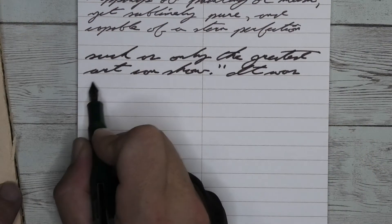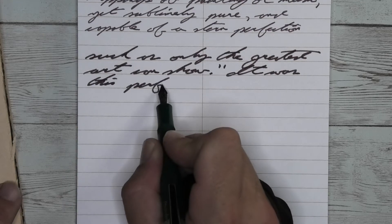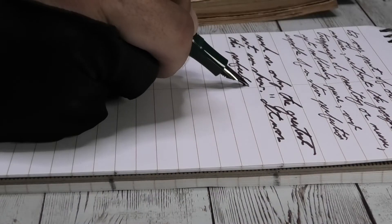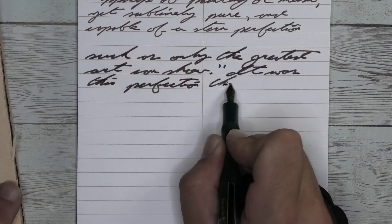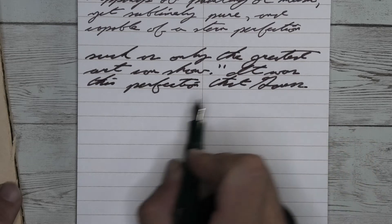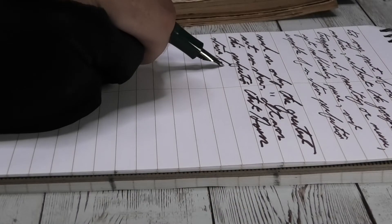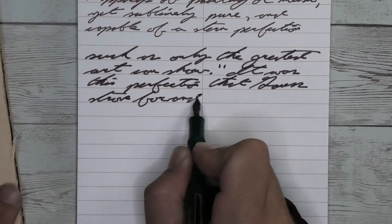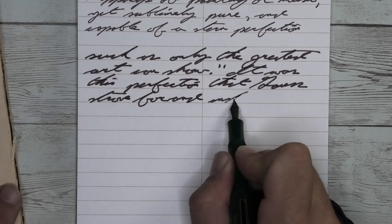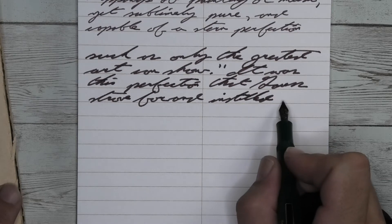Looking at the broad nib, it is quite a bit darker than we got with the medium. It does feather an excessive amount. It does spread an excessive amount. It does not shade. It does not belong being used in a broad nib on this paper — or any other paper. This is... oh God, I'm going to power through this.